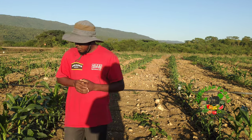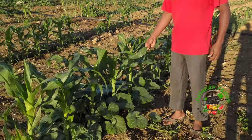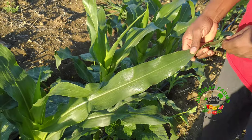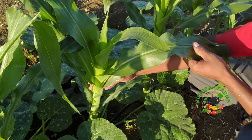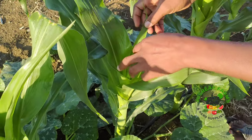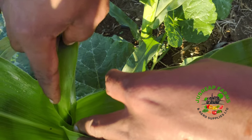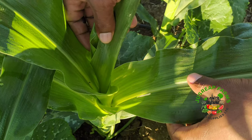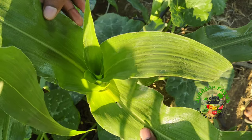I'm going to ask our cameraman to do a close-down shot. These crops have been planted two and a half to three weeks ago and as you can see they are in very good shape at the moment. One of the things you have to ensure is that you look closely at the head of the plant to ensure that it's free from worms and diseases. As you can see, this one is very clean based on inspection.